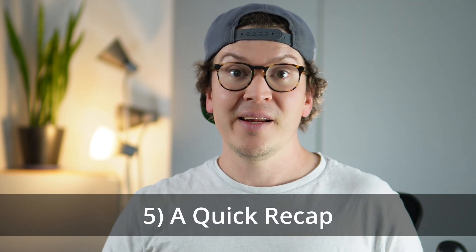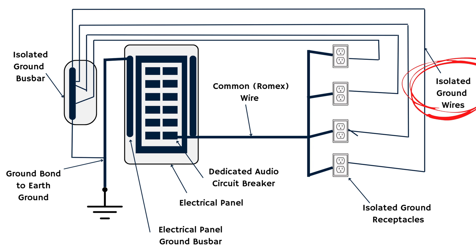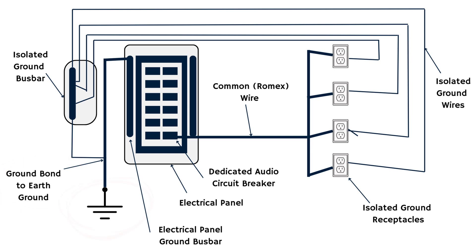Let's quickly review the star grounding system. Step one: install isolated ground receptacles within your studio room for all the places you'll plug in dedicated audio equipment. Step two: run a separate isolated ground wire from each one of those receptacles back to the ground bus bar next to your electrical panel. You can bundle those individual ground wires into a conduit for ease of routing and to reduce interference, but still keep separate isolated grounds for each outlet. Step three: connect the isolated ground bus bar back to your main electrical panel's ground wire, which then goes down into the earth.